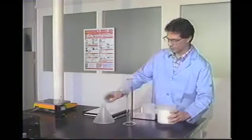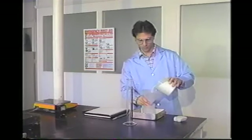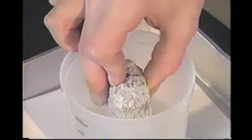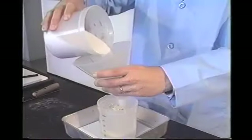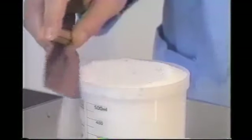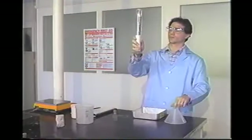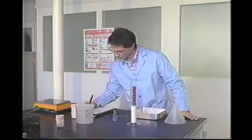Underwriters Laboratories has conducted laboratory tests which have shown that a displacement method of determining the density of irregular shaped objects is more accurate than the standard calculated volume method. The Association of Wall and Ceiling Industries also recognizes the volume displacement method as an alternate to the calculated volume method. The volume displacement method is in the process of being adopted into ASTM E605. Based on superior accuracy, we have chosen to feature the volume displacement method as the primary method for determining density.